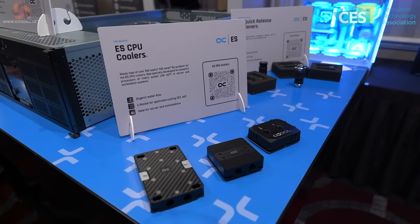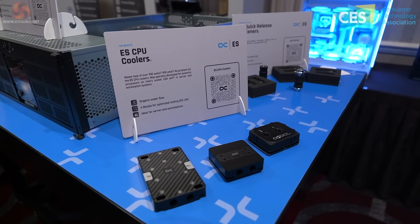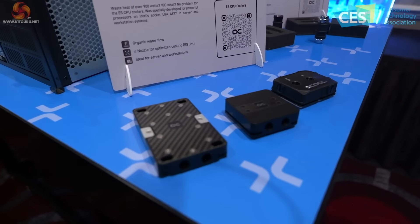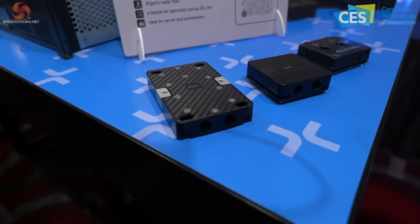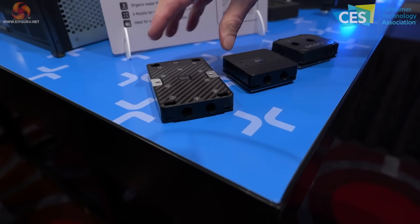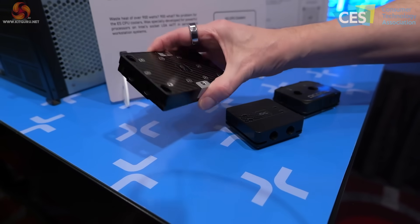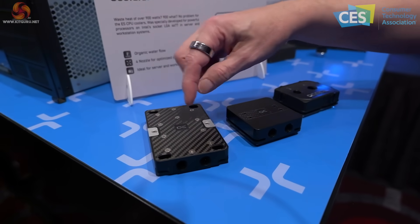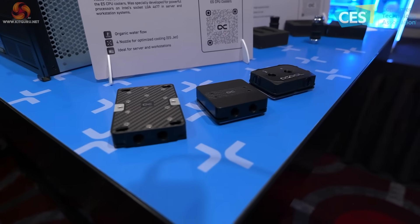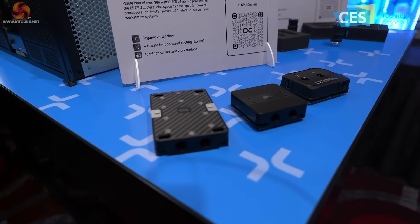ES CPU coolers. I don't generally feature workstation products, however this is something different because I recently reviewed Sapphire Rapids fourth-gen Intel Xeon, and that is what this block fits. Alphacool tells us it can dissipate 900 watts. Internally it has four cooling engines directing coolant towards the CPU, so it can handle a huge amount of power. I wondered why it has carbon fiber on it — turns out it's actually carbon to stiffen the block. It is functional. Also, this block can be switched out with different mounts to fit Thread Ripper, and that sounds deeply interesting.